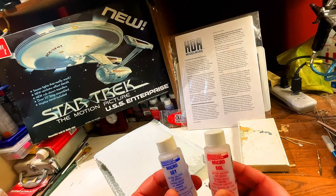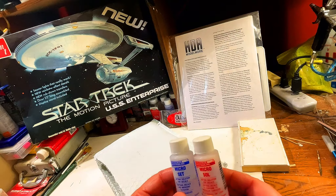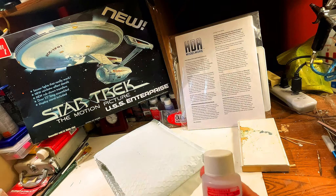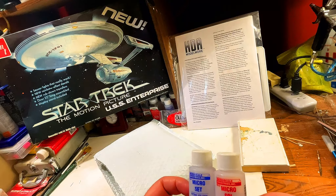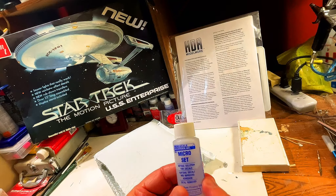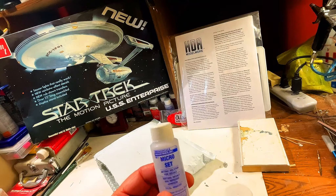I most recently showed you guys the decal set that I got. What I want to show you today are some more goodies that we're going to be adding to the ship. These are the parts that I had gotten from Lake Monster. So without further ado, why don't we take it over to the desk where there'll be more light, and I can show you guys all the little goodies we're going to add to the spaceship Enterprise.